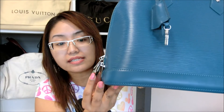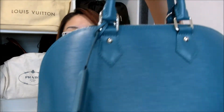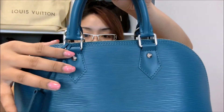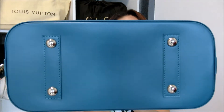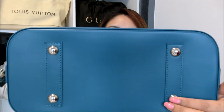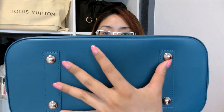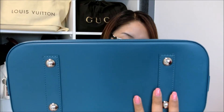The lock is in silver hardware, same goes for the zipper and this part here — they are all in silver hardware. At the bottom, it has four silver hardware studs so that when you put your bag down it will be able to protect the base of the bag.